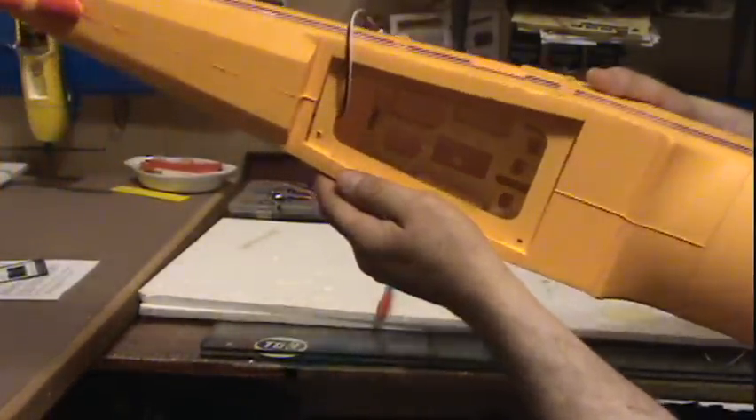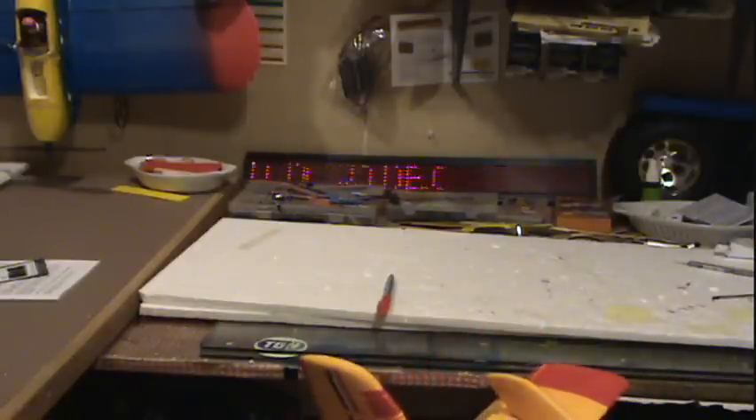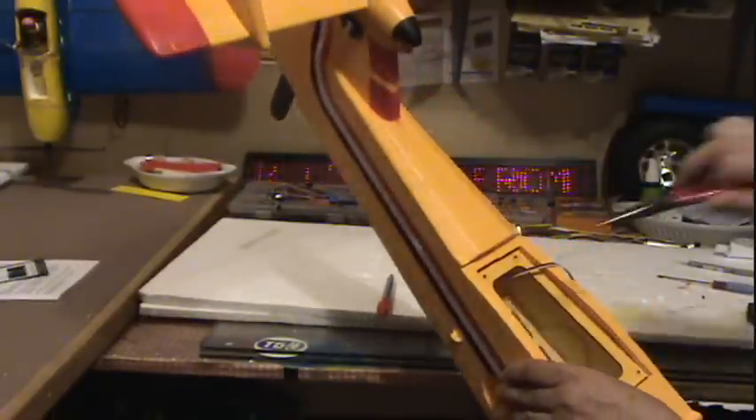I got the servo horn on the wire. I'm going to mount the servo in here — it fits perfect. I'll get the servo mounted and I'm right back. Hope you can see in there. I'm going to make sure that I have my servo centered.